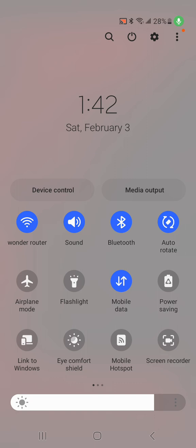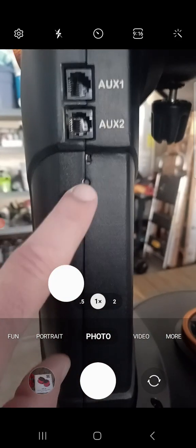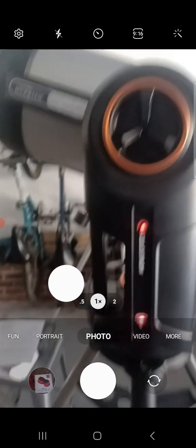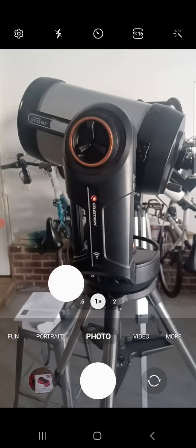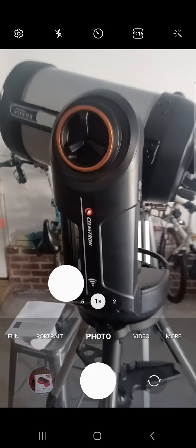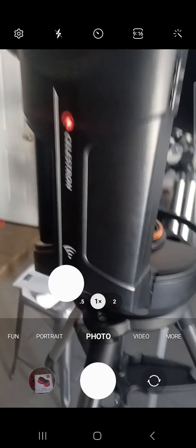My router has gone back to Wonder Router here. Before we try to connect, I want you to see what should be happening on your scope. You should be seeing that slow glow with the button in the down position — not up. Now we know we're in Wi-Fi access mode. This opens up so many doors — you should be able to connect other devices, and potentially control the scope through your Wi-Fi router for astrophotography or CPWI software.